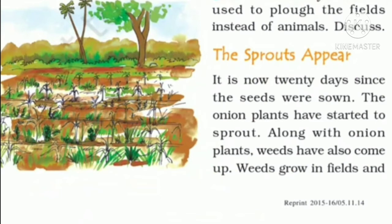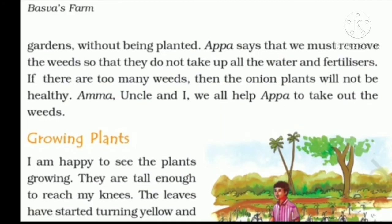Weeds grow in fields and gardens without being planted. Appa says that we must remove the weeds so that they do not take up all the water and fertilizers. If there are too many weeds, then the onion plant will not be healthy. Weeds automatically grow without their seeds being sown in the soil.